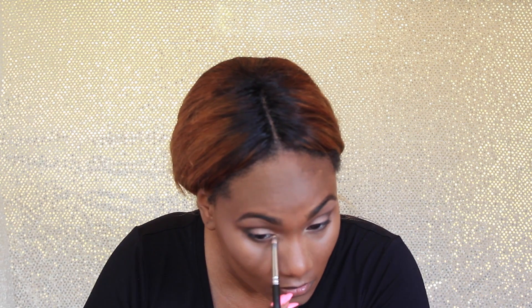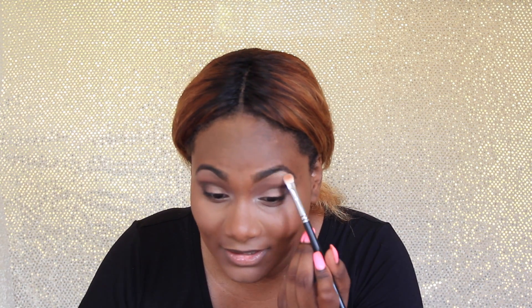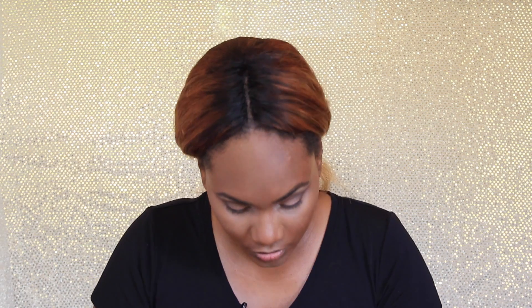Now I'm going to take the MAC 219 brush with Nectar and highlight my inner corner, then use the MAC 239 brush to highlight my brow bone with that same color Nectar. Oh yes, look at that shine! Then I take my MAC 224 blending brush and just blend right where the brow bone and the transition color meet so they go into each other.